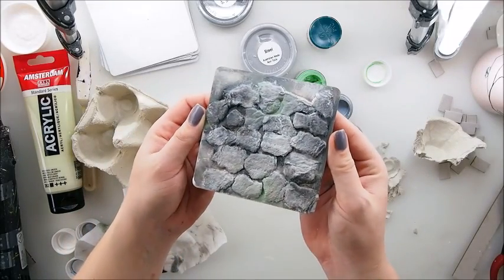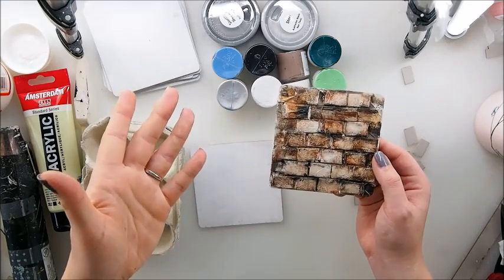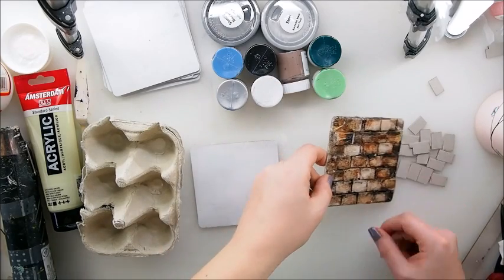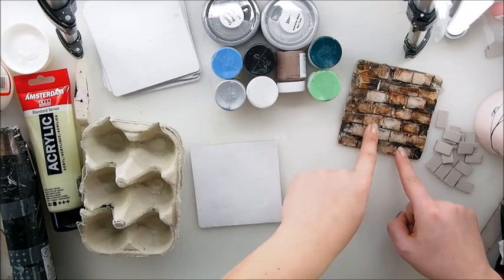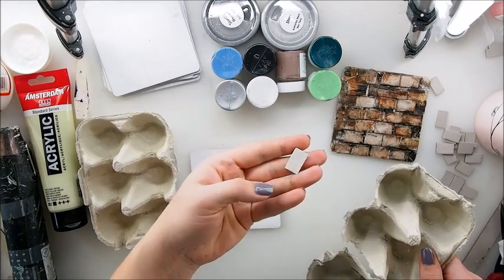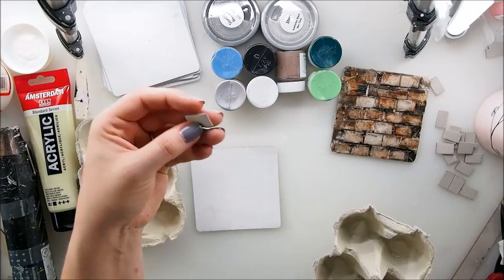Old stone wall — I love that after-brick-effect wall! Time for some stone wall, an old-looking stone wall. I'm gonna make it quite similar to the brick one, and if you haven't seen that video I'm gonna give you a link under this video. This time we're not gonna use cardboard like that nice chipboard-ish piece — we're gonna use the egg carton.